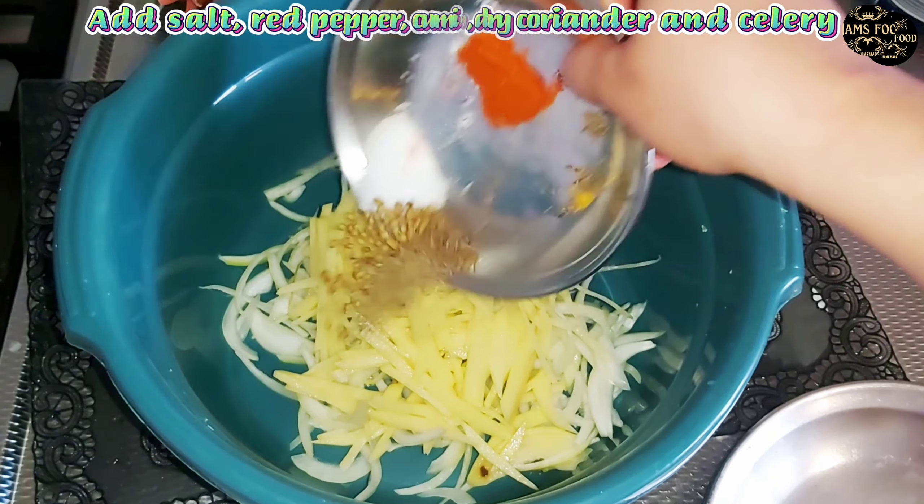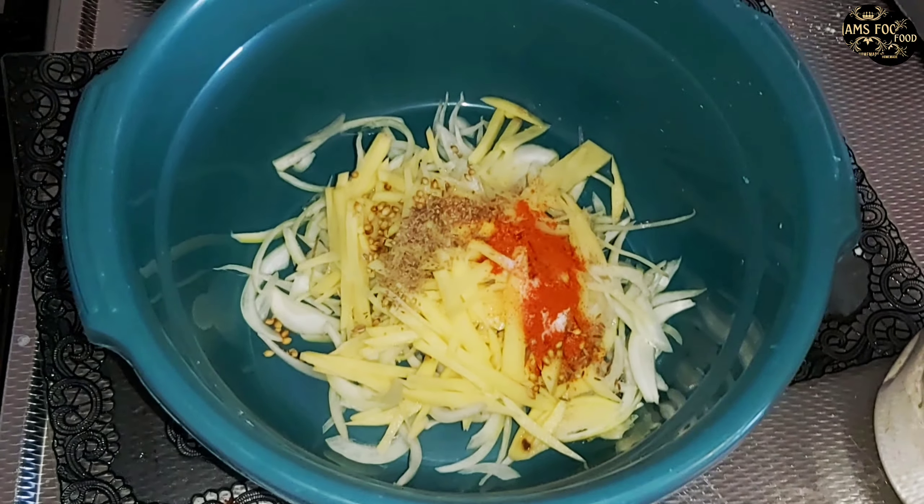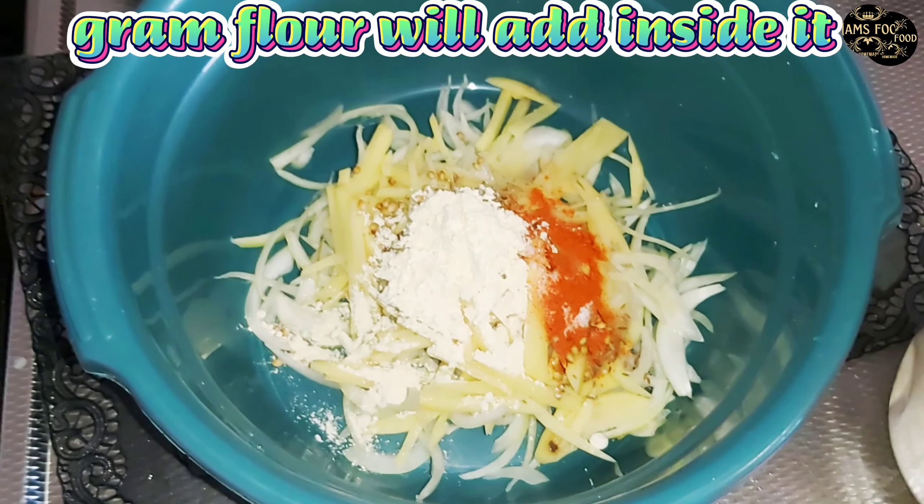Take finely chopped onions in a pot. We'll also add long, thinly sliced aloo.